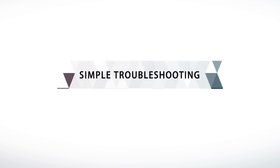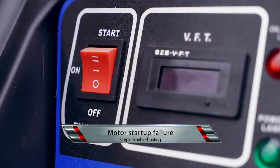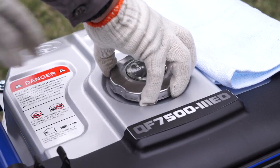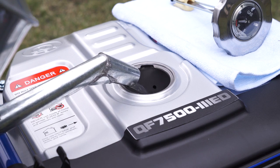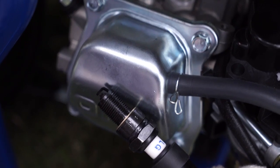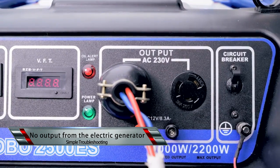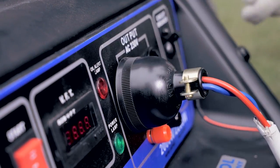Simple troubleshooting — Motor startup failure: Check whether the switch is in the on position; if not, put the switch to on. Check whether fuel oil is insufficient; if so, refill the oil tank. Check for insufficient engine oil and add if needed. Ignition failure: Clean or replace the spark plug. No output from the electric generator: Check if the circuit breaker is on and turn it on if not. Check for inappropriate cable assemblies or extension cable and inspect the cable assemblies.